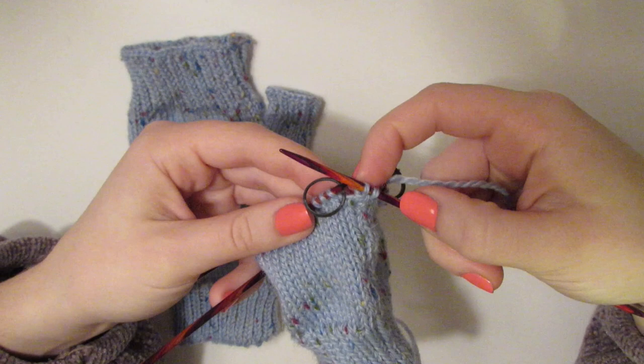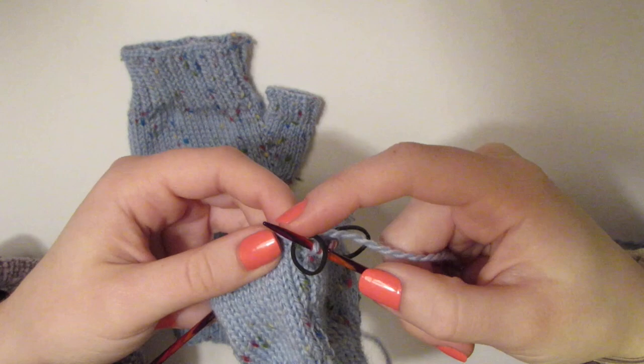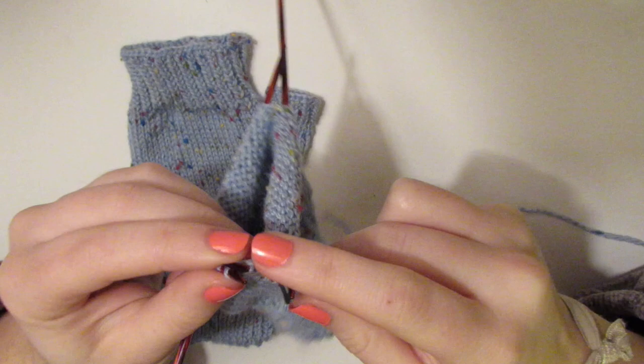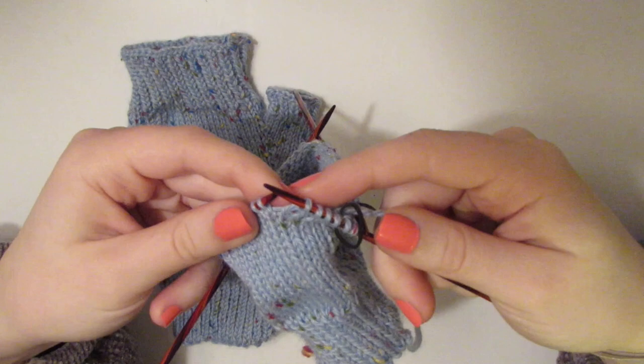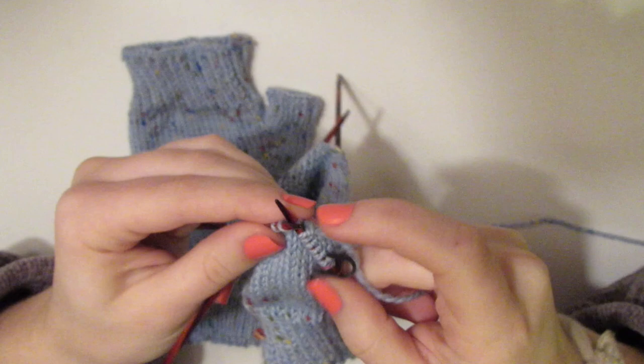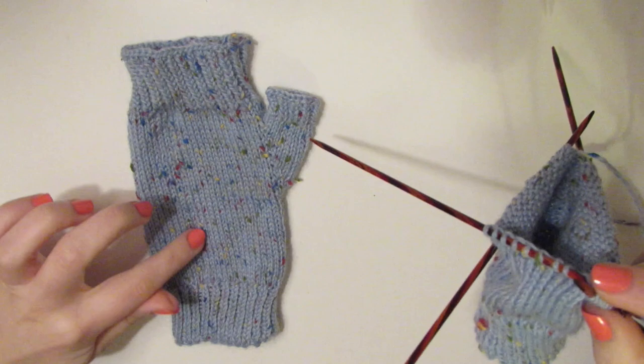Slip the marker over to denote where we're increasing, and then just continue plain knitting. I like to use these little hair ties as stitch markers because if you lose them you don't care — you could also use a piece of yarn or just count. Continue knitting around the piece because we're still building that base for the hand, just slowly starting to increase stitches for the thumb.